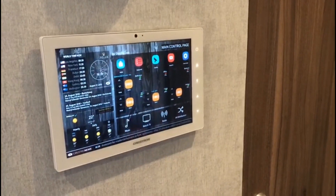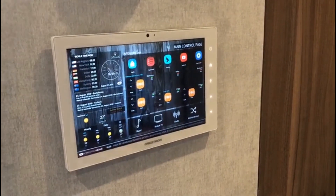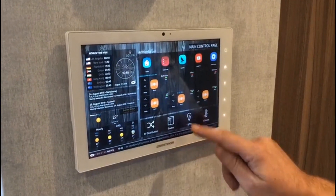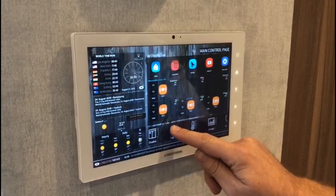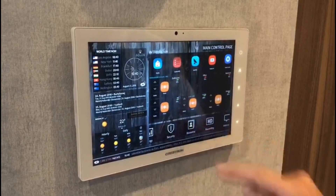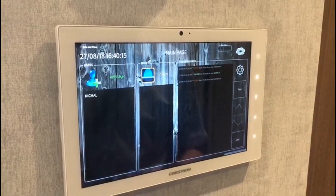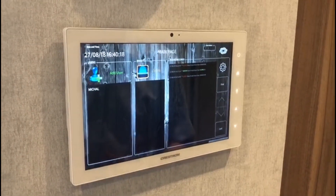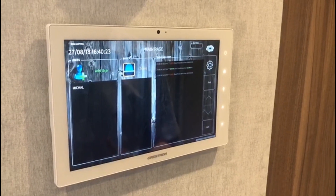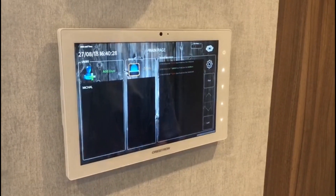The integration of the finger scanner is in this particular case a part of a larger project. As you can see, there are different icons for managing lights, climate, energy, security — and a biometric section has been added. I could use it for the administration of fingerprint templates and for the configuration of new finger scanners, in order to create a network capable biometric access control system within the Crestron ecosystem.